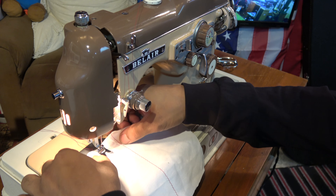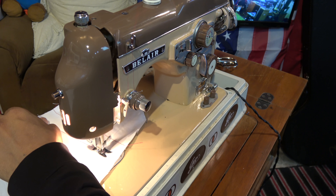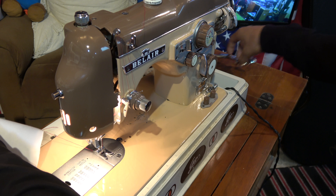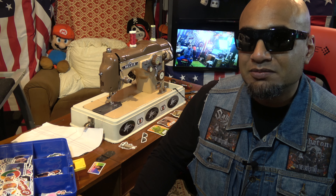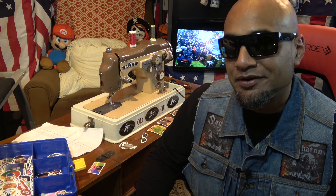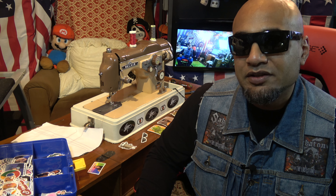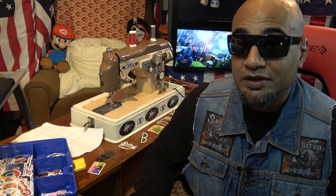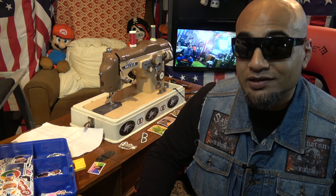Oh, look how perfect that is! Awesome, absolutely awesome — another victory, beautiful. I'm really surprised it took me this long to thread this thing. I guess I really was scared of my grandmother, or maybe it was respect — I'm old school. But when someone says they're old school, really they're just honoring the values of the people that came before them, and that's not always a good thing.